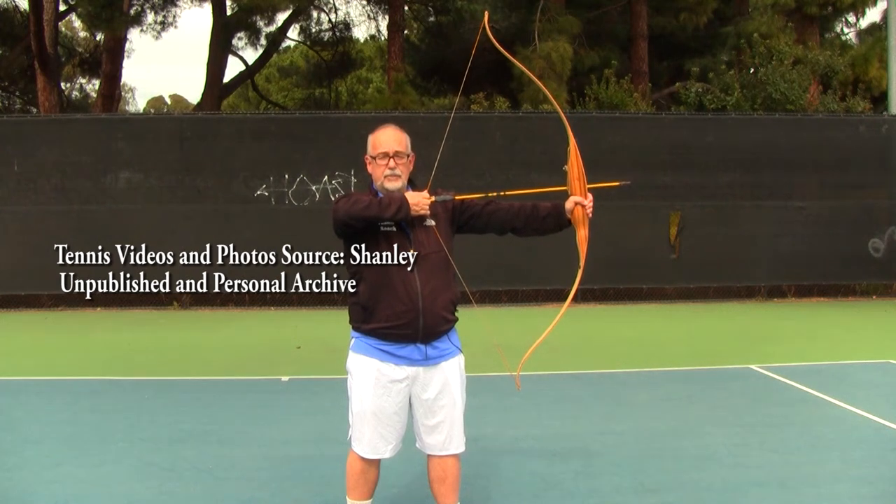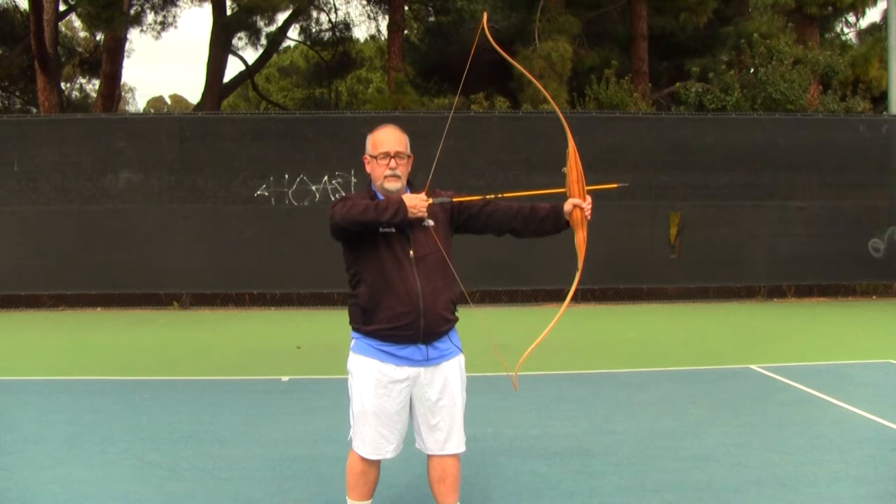This is Kim Chambly of Tennis Reach. This is part 7 of the Federer Forehand series and this is called the Way of the Bow.